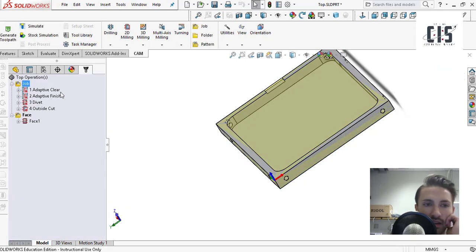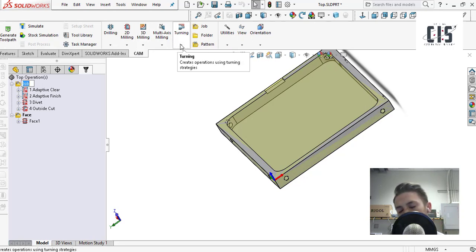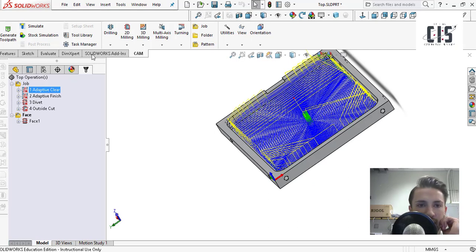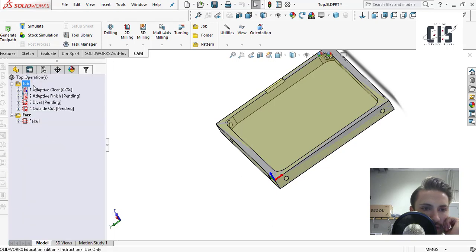That's the job tab done. To create a new 2D milling job, go up here and you can select from the options. For this part I used all 2D milling — this is a really basic place to start. For most of our parts in Cougs in Space, you want to start with 2D milling. For the first operation, I'm going to start with adaptive clearing. Go ahead and select it, then go to adaptive clearing.